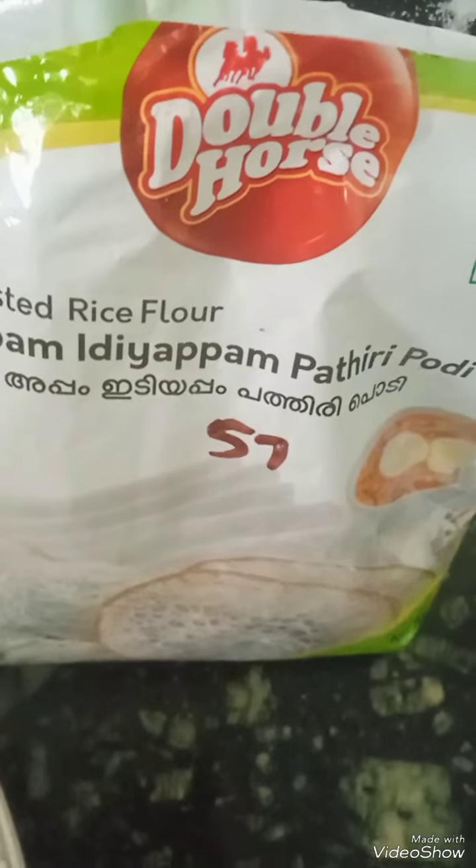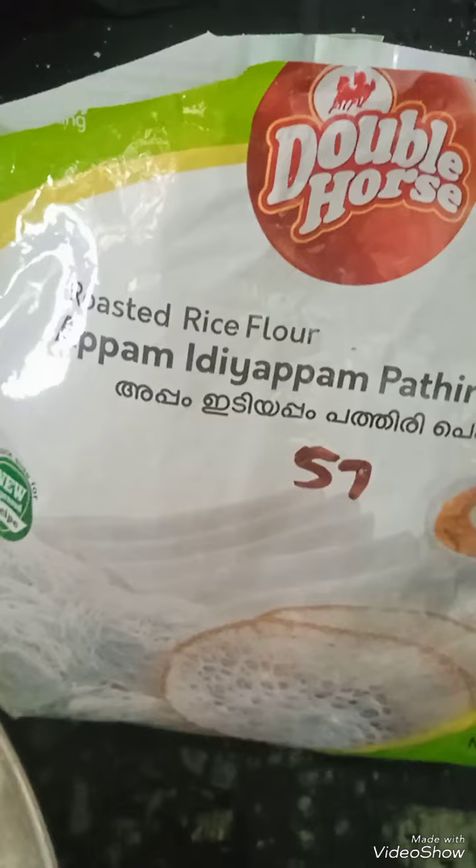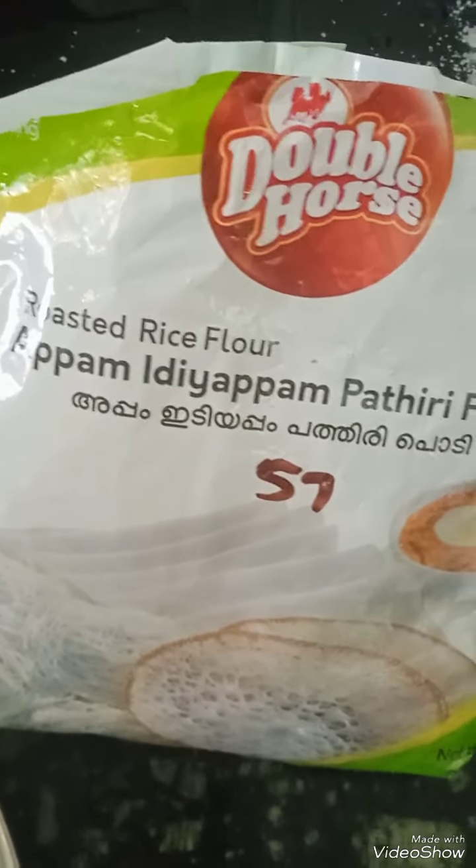Hello, welcome! Today I am going to make Idiyappam. For that, I have boiled the water. I'm going to put in salt and a little oil. Now I'm going to put in the ready-made Idiyappam flour.